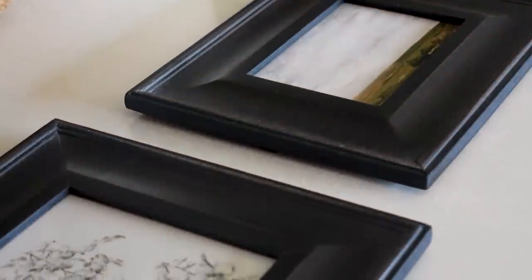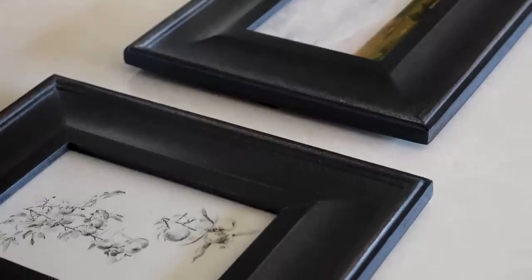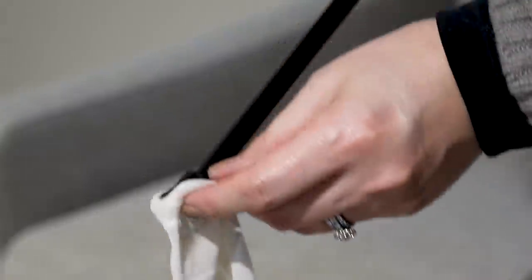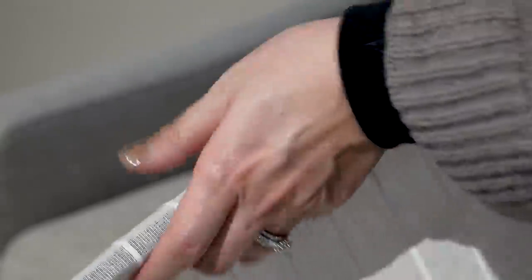Earlier you saw us install the electric blind which by this point had been opening and closing perfectly according to the schedule that I set up on the app. I'm also adding a neutral striped sheer voile panel on an extendable cafe rod to the window area.